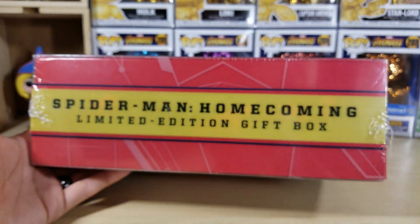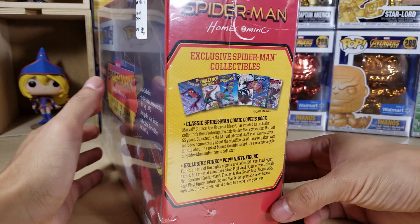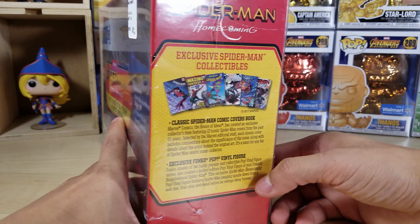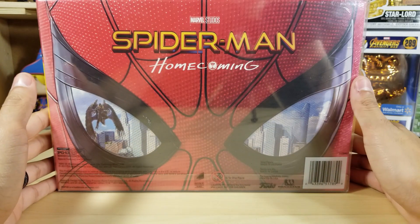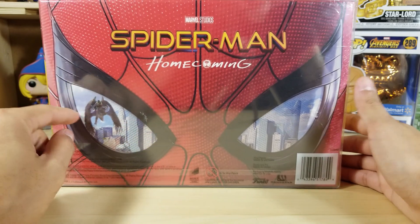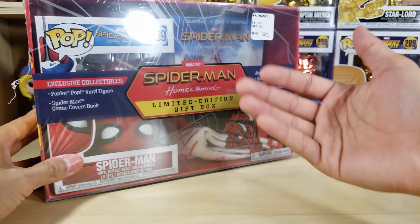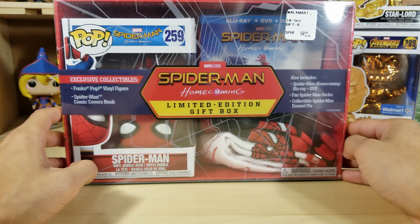At the top we got the Spider-Man Homecoming limited edition gift box title, and on the side it says exclusive Spider-Man collectibles, the classic Spider-Man comic covers book, and the Funko Pop vinyl figure. This is the first time I've seen the back — I've just been mesmerized by the front. It says Spider-Man fans will love this, and yes they will! This was a gift box — a gift from me to me because I love Spider-Man.